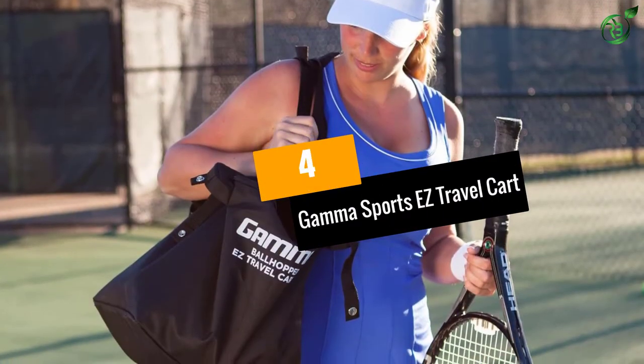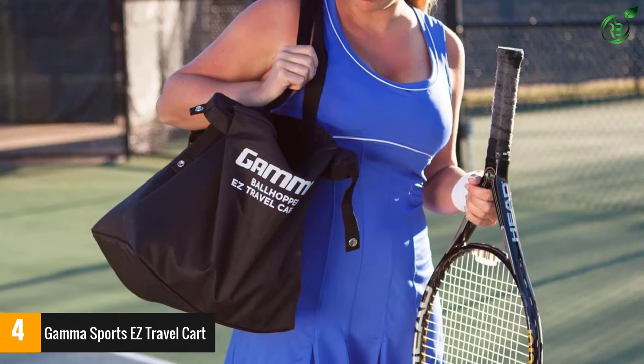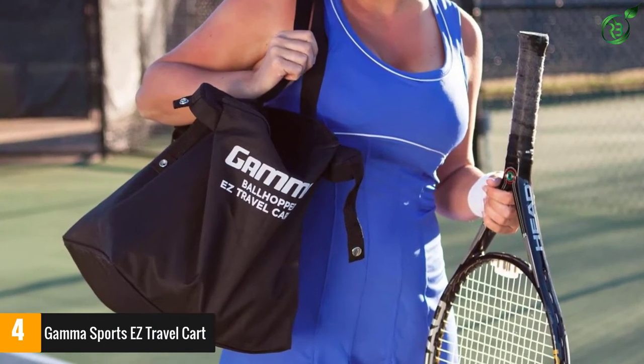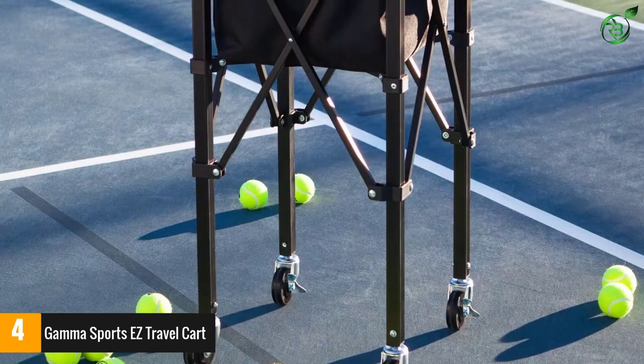Number 4: Gamma Sports EZ Travel Cart. If you are looking to better your training session, then this can be the right one for you. The tennis ball hopper delivers efficient performance and it comes in a convenient design.